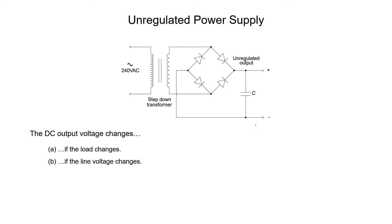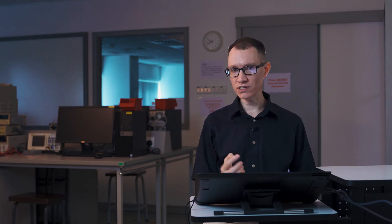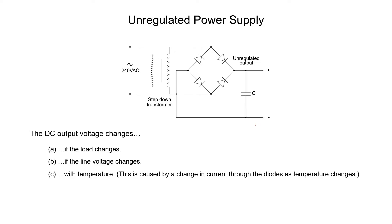If we have 240 volts at the input, we might get a particular voltage at the output. But what if the line voltage drops by 10 volts? We're certainly not going to expect to get the same DC voltage at the output. The reason is that there's nothing in here to control the actual output voltage — we merely convert AC to DC. Furthermore, the temperature of our power supply is also going to change the DC voltage of the output a little bit. This happens because any change in temperature will result in a little bit of a change in the current that goes through the diodes, which are a little bit temperature sensitive.